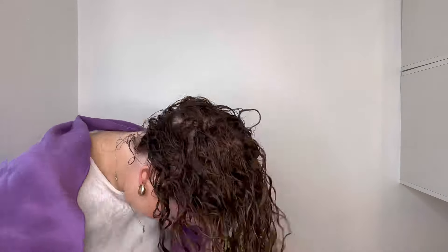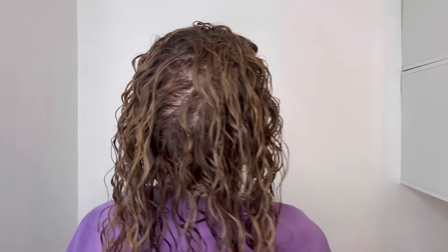I also feel like I get more volume when I flip my head upside down and give it a good scrunch, and you can see all that volume it makes a difference. If you want, you can use a clip — a claw clip or one of these alligator clips — at the front. You can put quite a few in; I just like to do one in the middle, and that really helps with the volume at the front.